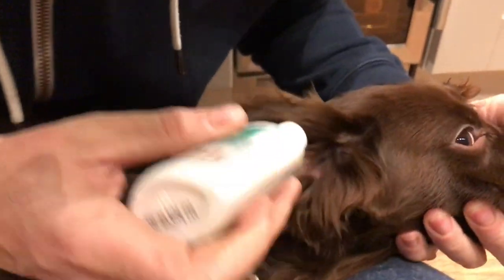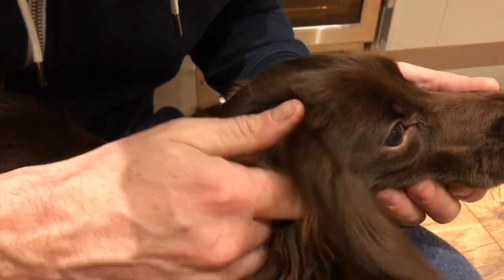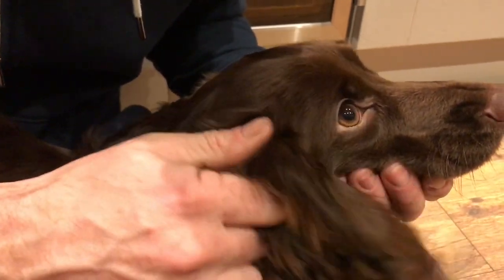What we need to do is fill the ear canal up with the cleaning solution, then really massage it from behind — you should be able to hear it squelching quite a bit. Massage it for about 30 seconds. Find the ear canal, fill it right up, squeeze a good load in, good girl, and then from behind really massage it. You can hear that squelching now.